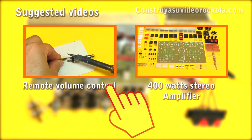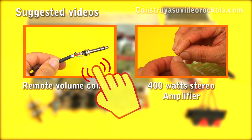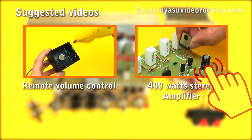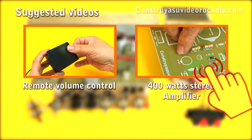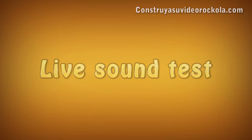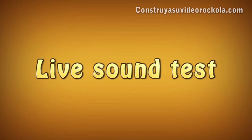In the following videos, you can see how to do remote volume control for this project, and a 400 watts stereo amplifier with which the sound test was performed. Now listen to the live sound test.